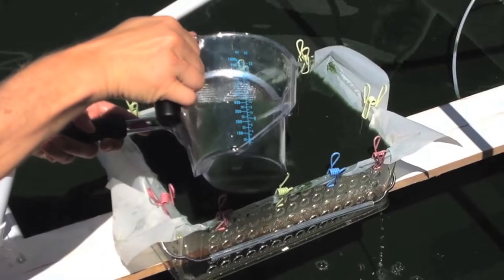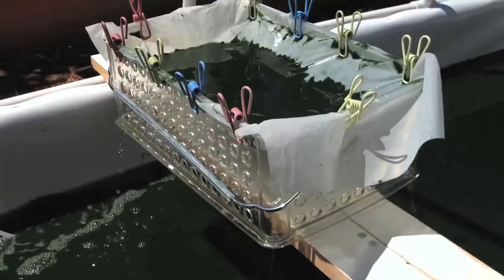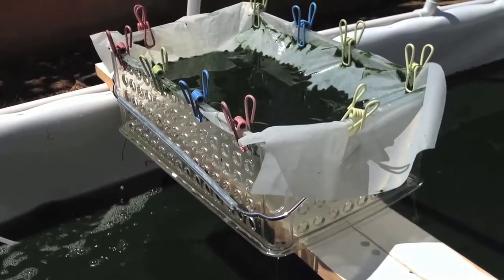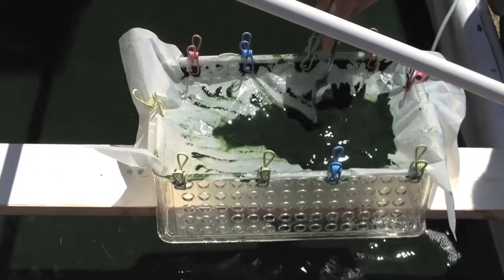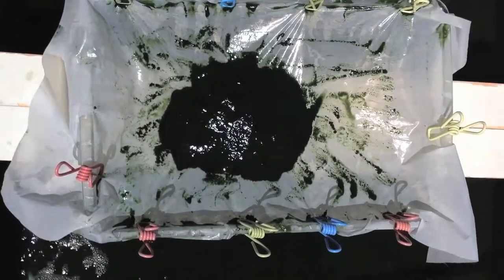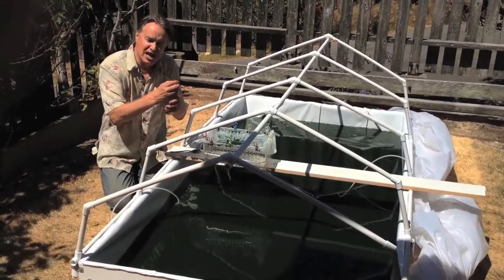Let gravity do the work, and the pond water recycles back to the pond — all the nutrients stay in. See how the paste is becoming pretty thick as the water runs out. Now we're going to unclip the screen and squeeze out the rest of the water very gently.